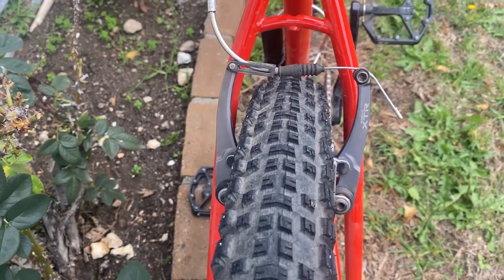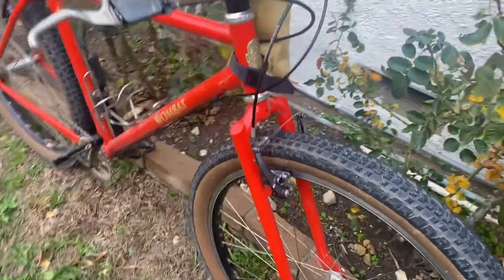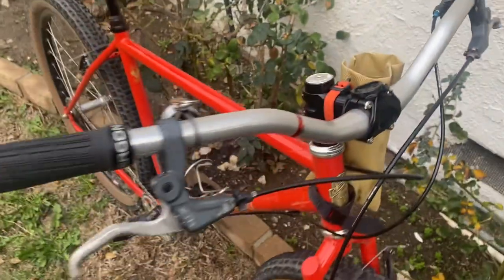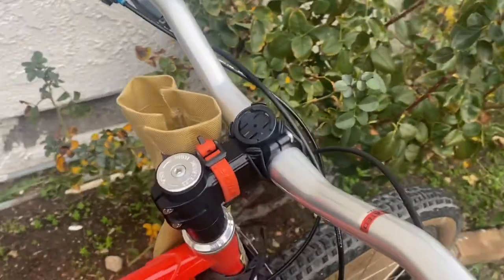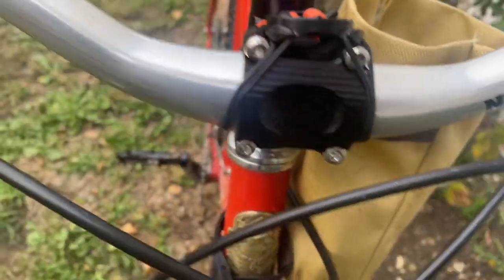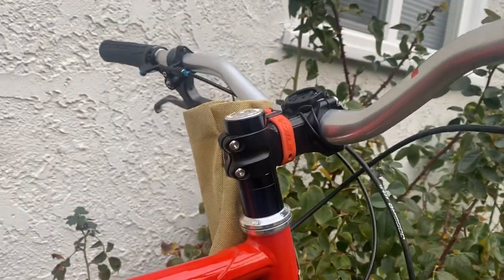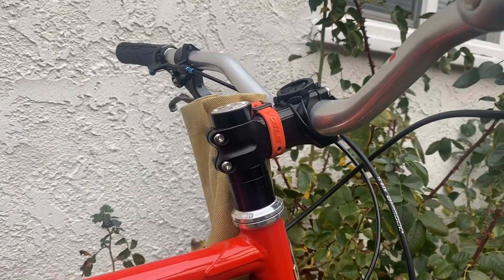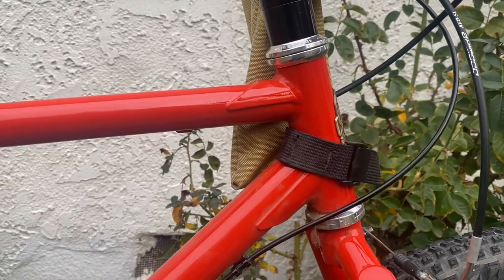The brakes on here are some old-school XTR V-brakes — the 950s — and the front is the same. The brake levers are also matching XTR levers; I got these on eBay and they weren't too expensive. This stem is a 70mm Paul Components Boxcar stem, four-bolt up front — this was off my Black Mountain Cycles La Cabra build — and this is a White Industries headset.